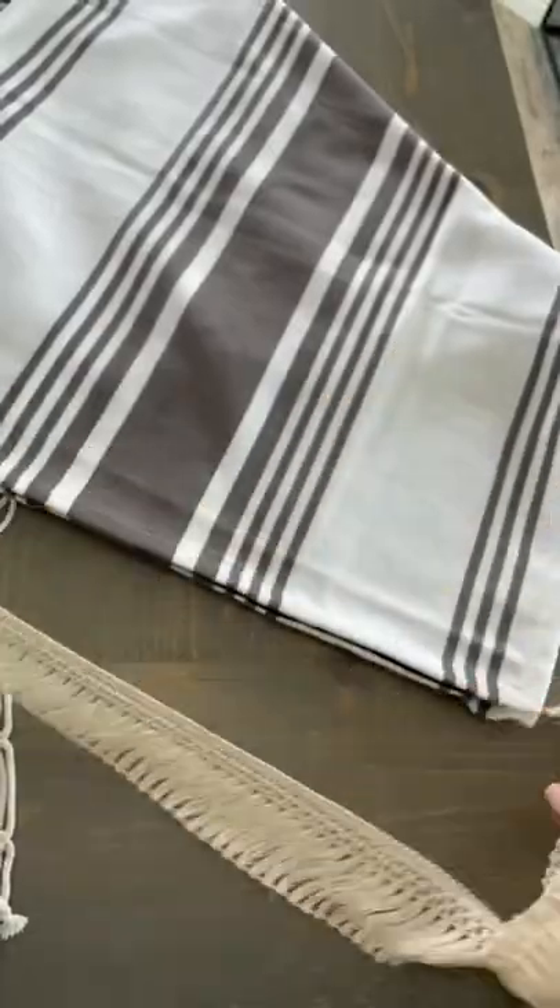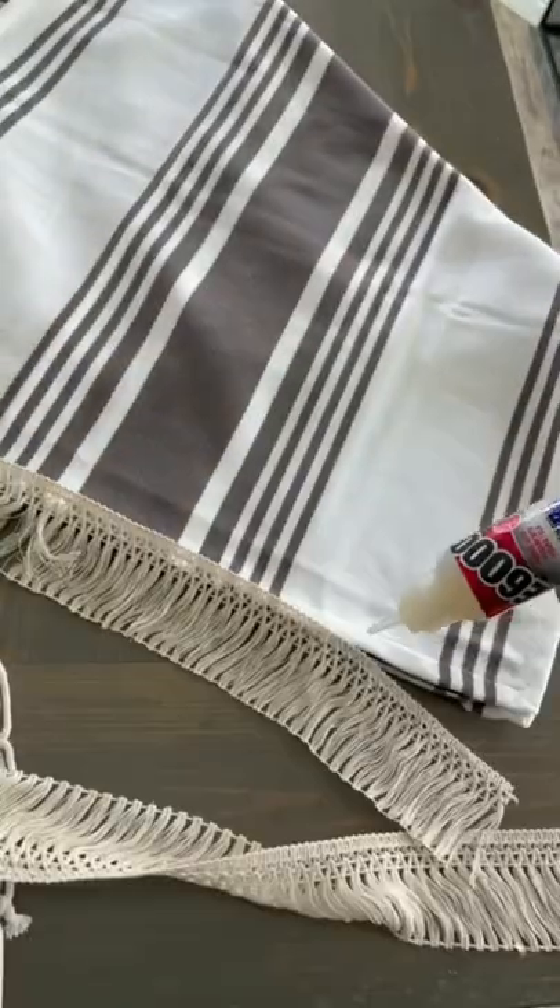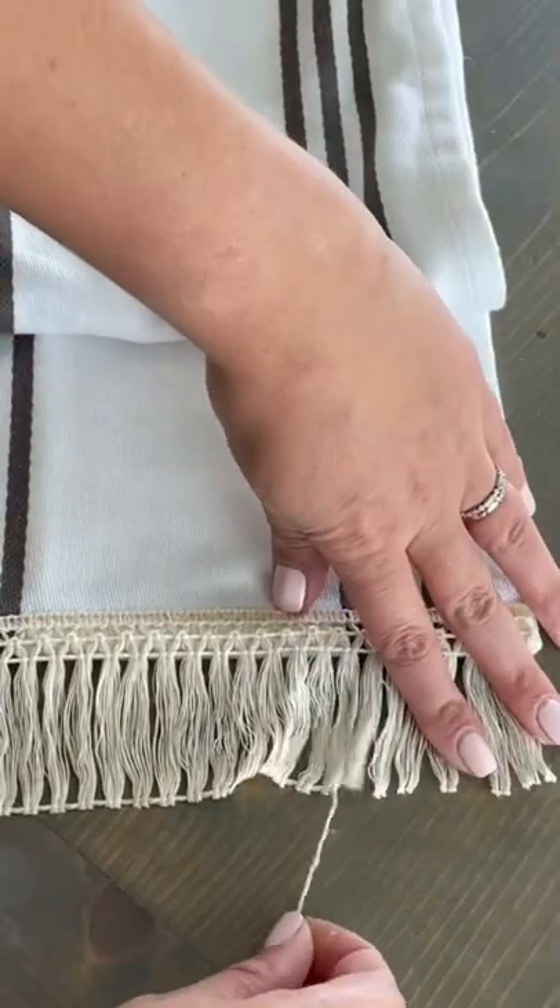Totally optional, but I also added some fringe on each of the sides using the fabric glue, and then just pulled the bottom off.